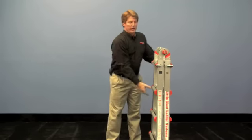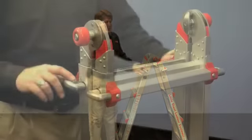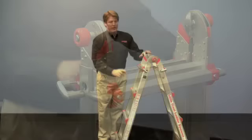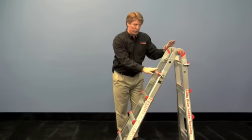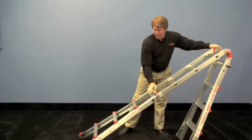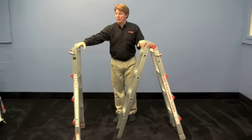First thing you want to do is open your ladder up into the small A-frame position. Now pull the pins on the side and telescope the outer section of the ladder down, pushing the inner section away from you. Allow it to slide all the way down so you're taking off one complete outer half of the ladder.